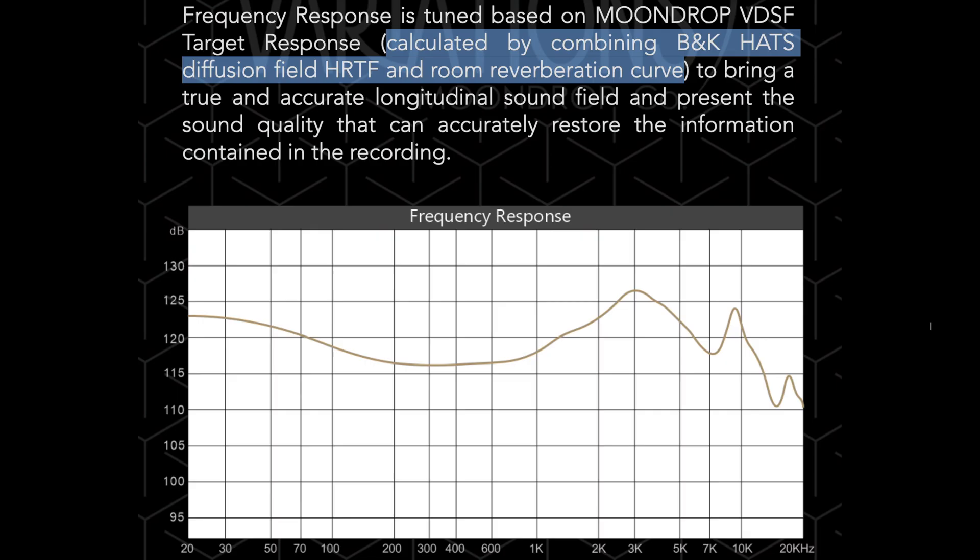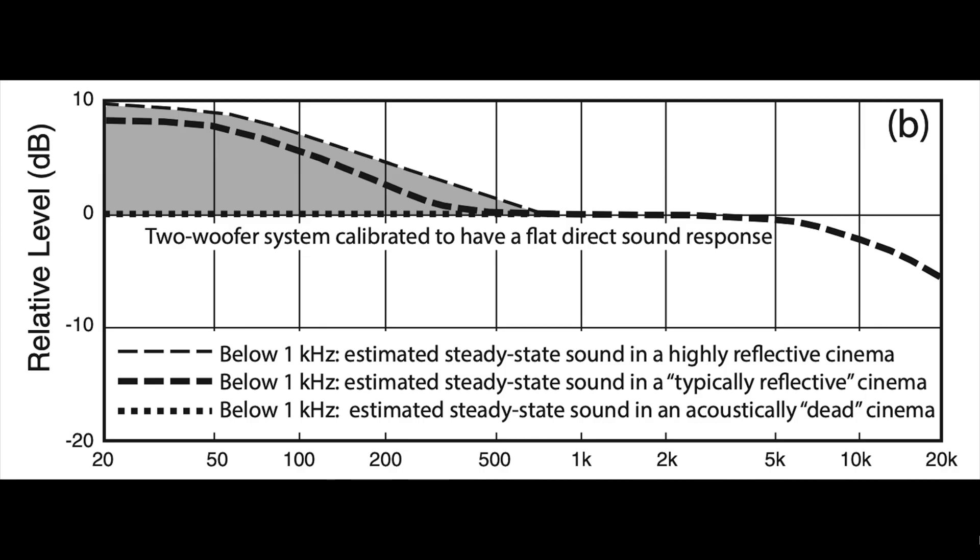Reading through Moondrop's product page for the Variations, I came across this: frequency response is tuned based on Moondrop's VDSF target response, calculated by combining B&K HATS diffuse-field HRTF and room reverberation curve, to bring a true and accurate longitudinal sound field. At this point, it clicked for me. I mentally simulated a typically reflective cinema with two subwoofers — it sounded amazing. Added another sub, and it sounded even better. Four subs, and I was in tears. At that moment, I knew I had to buy the Moondrop Variations.